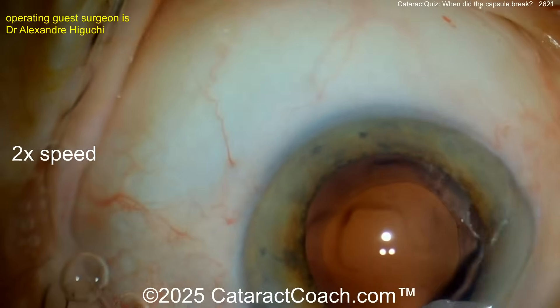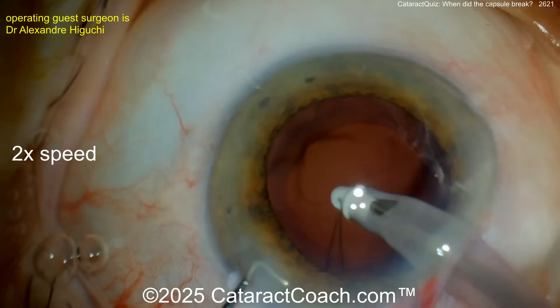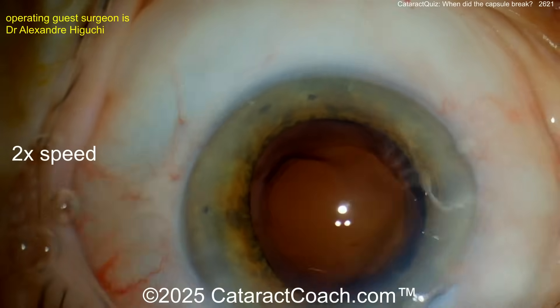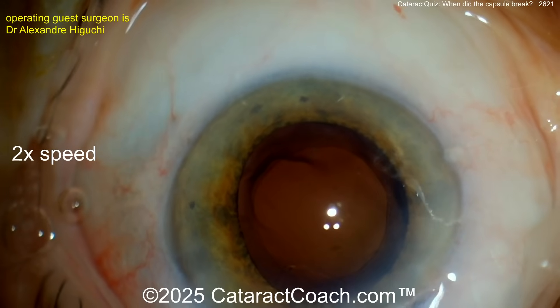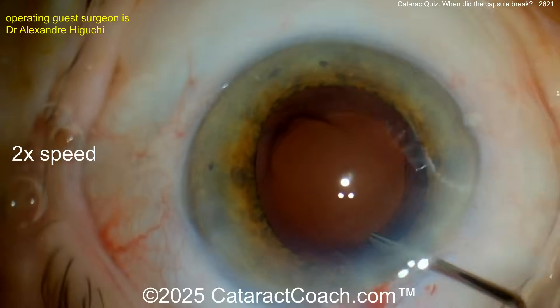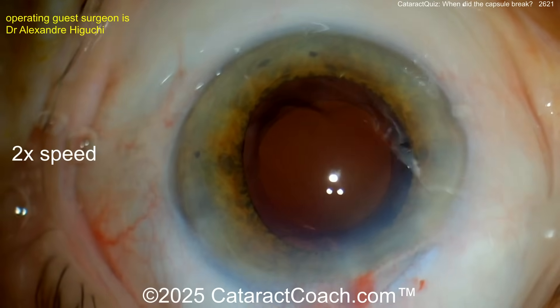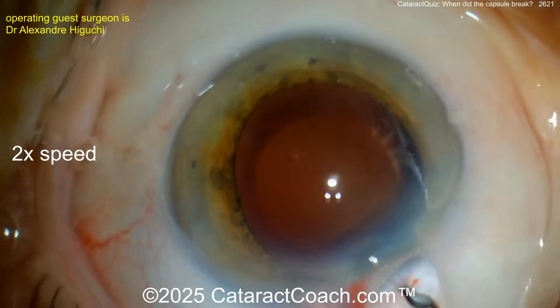Did the break happen when the nuclear pieces were removed? I think the bag was already broken by the time the IA probe was placed. Our surgeon doesn't realize the bag is open — it's very subtle. I watched the video again and couldn't quite figure out exactly where the bag broke. Leave a comment below and let me know.